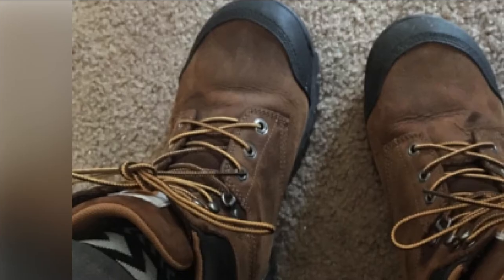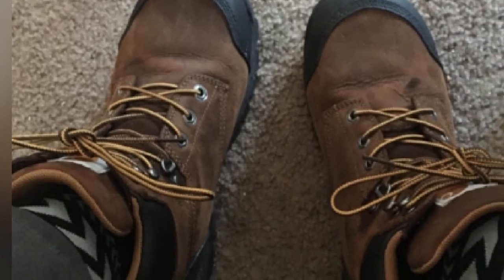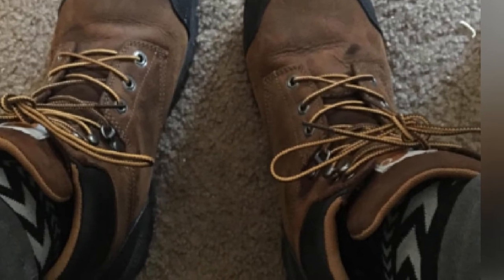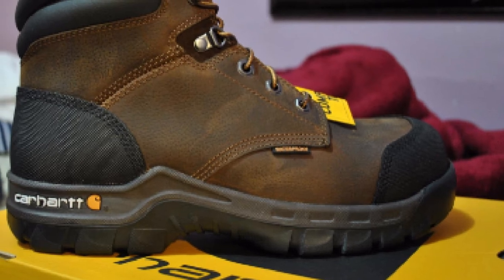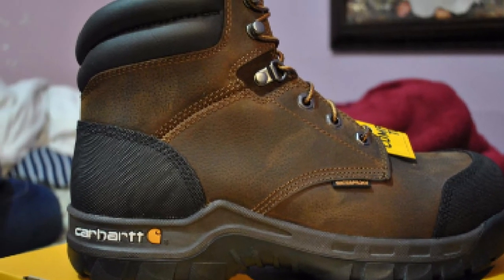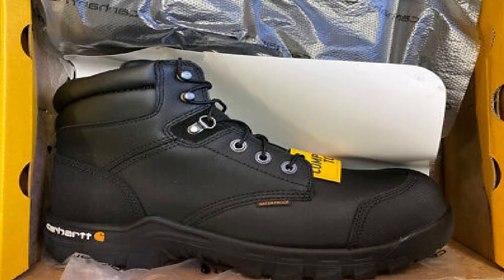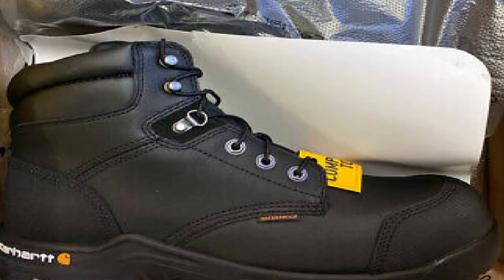A padded collar keeps your feet safe as you move around, and the rubber heels and toe are durable as well as comfortable. The Rugged Flex rubber outsole is slip and oil-resistant, and the dual-density OrthoLite insole keeps your feet cushioned and cozy. These boots are a bit stiff when you first wear them but conform to your feet as you begin to wear them more often. You can wear CM F6380 boots all day and feel comfortable.